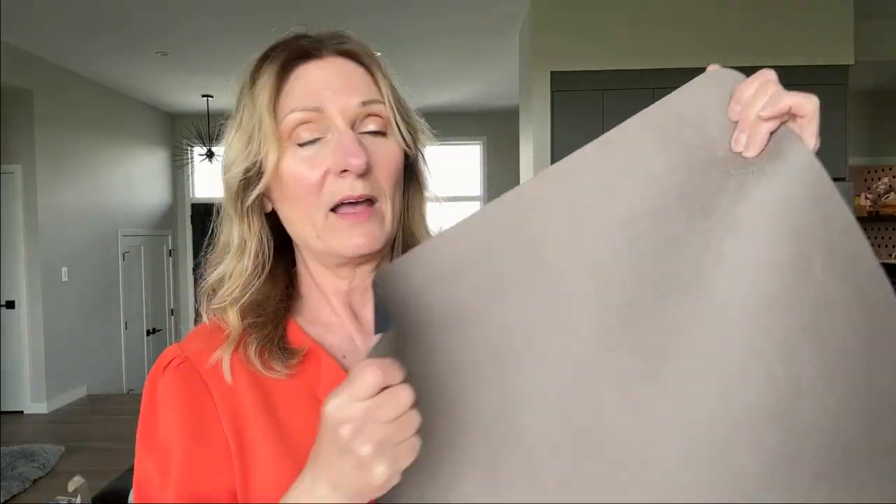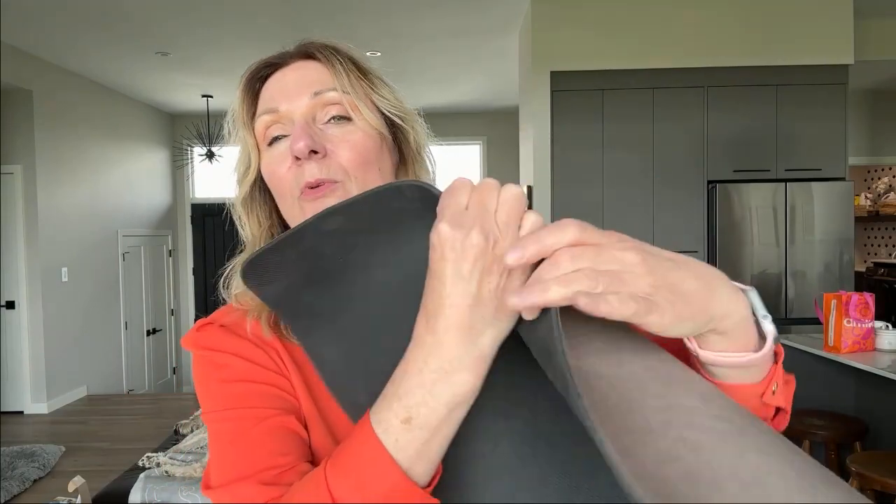I highly suggest this if you're looking for some kind of mat that's great for your home. It comes in different colors and different sizes as well.